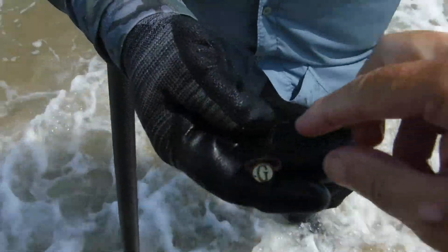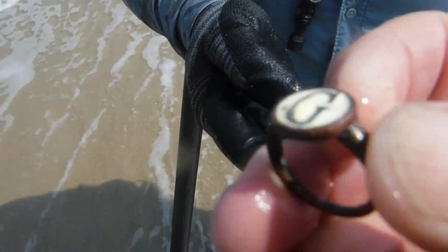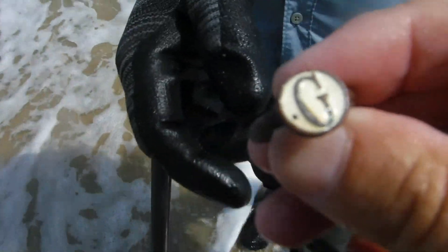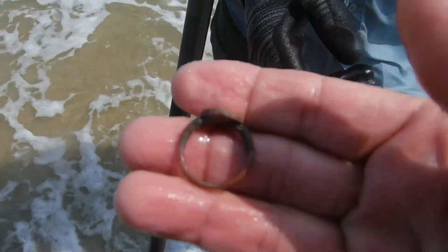Doc, what you got, man? I got an RG ring — a G for Gigmaster. I might have to confiscate that one, Doc. It said Gigmaster — I thought it said Goofball. Goofball or Gigmaster? Probably both — a little bit of both. It's an older junker right there. Awesome, man — third ring for the day, boys!